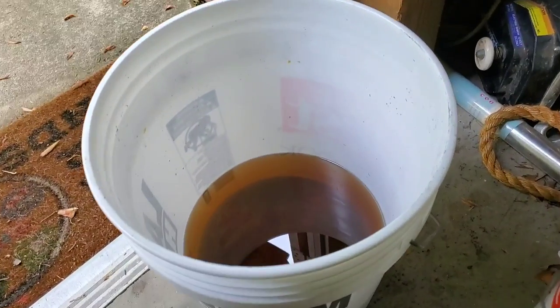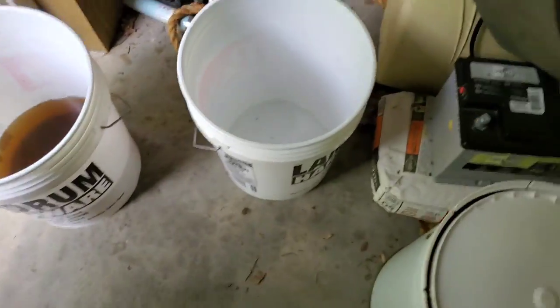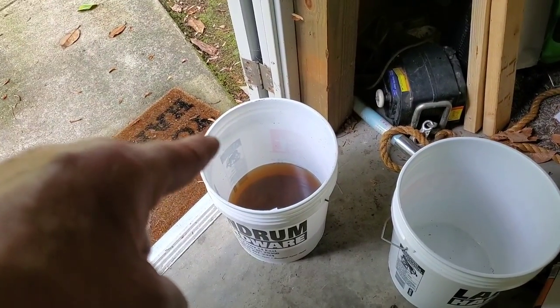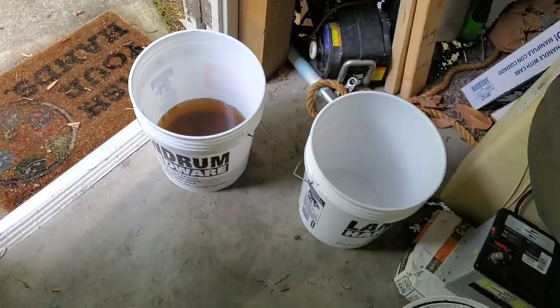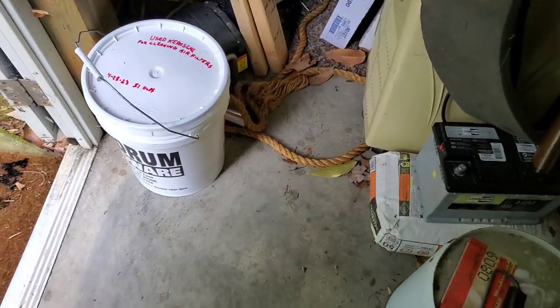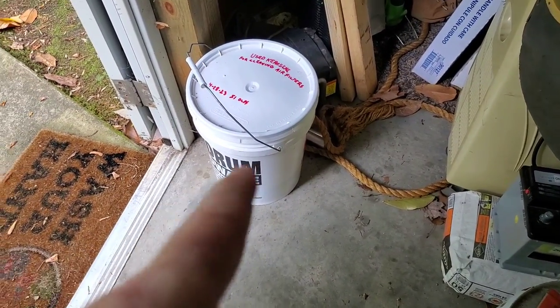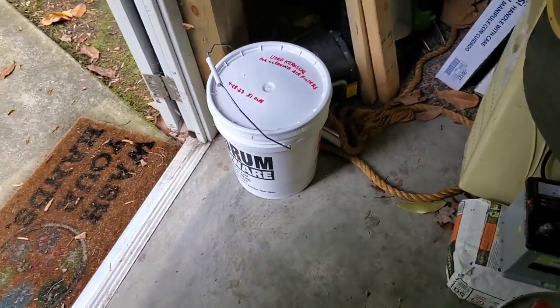This is what we get after it settles overnight. You can see all of the dirt has pretty much just settled to the bottom. So I'm going to pour off the clean stuff, clean out this other bucket, pour it off, then clean out the dirt from the bottom. Put my used kerosene back in here, put a lid on it, and I've got it to use again. That worked out pretty good — I recovered most of it. I didn't even filter it; I could probably put it through some cheesecloth and make it look a lot nicer. But all of that dirt stuff stayed in the other bucket and I just wiped it out and tossed it.